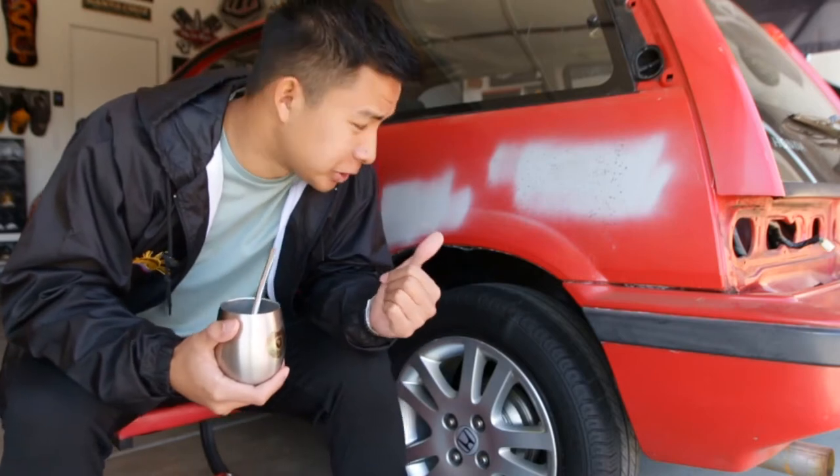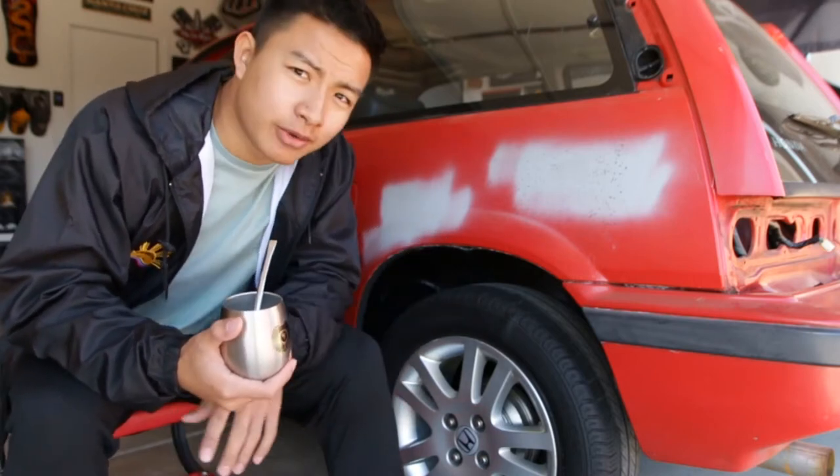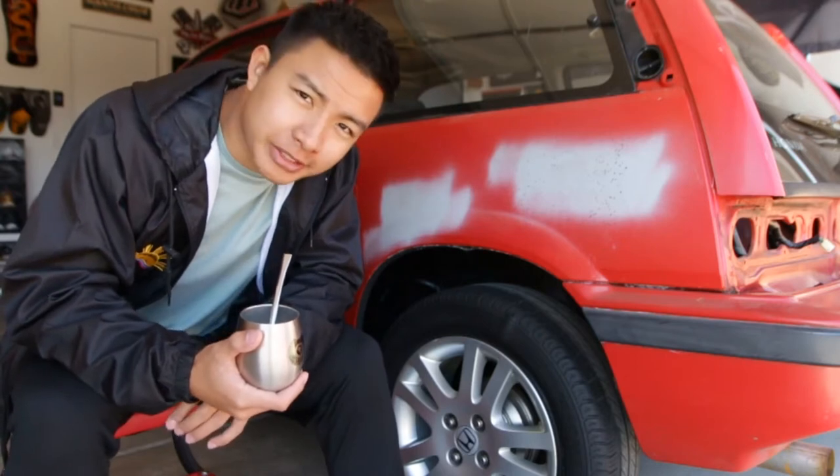Hey guys. Today we're going to try to roll the fenders on the Civic. Except I don't have a fender roller, so I'm going to try to do it without one.